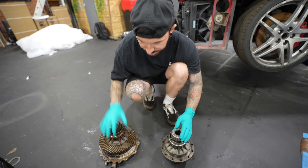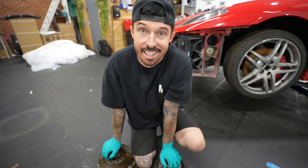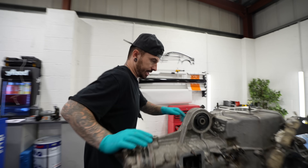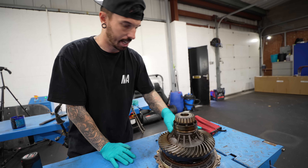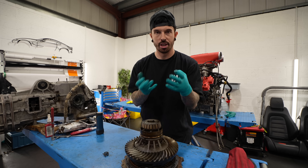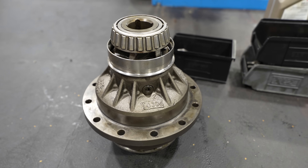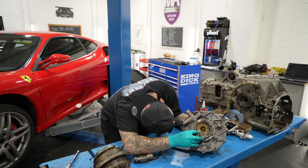With Dad gone, rebuilding the differential is down to solo work. The plan is to take apart the burnt differential and use all the good bearings and parts from the incomplete one to build it back up. One important detail: the pinion gears here will mesh with the teeth inside the casing. We're keeping these pinion gears from the burnt gearbox paired together rather than mixing and matching — they've likely been worn and gapped to each other.